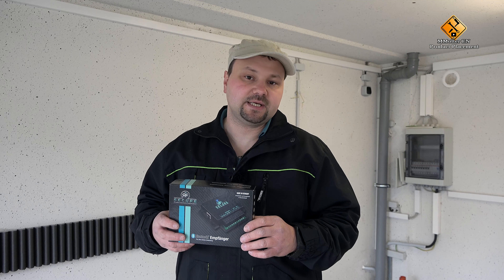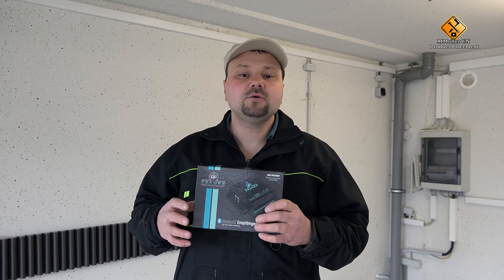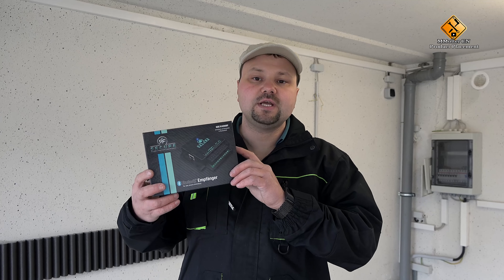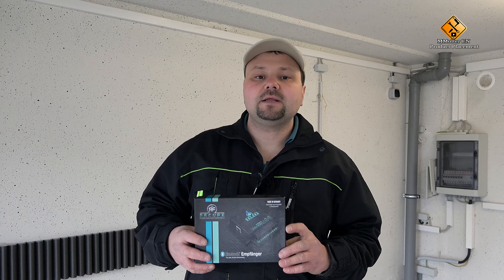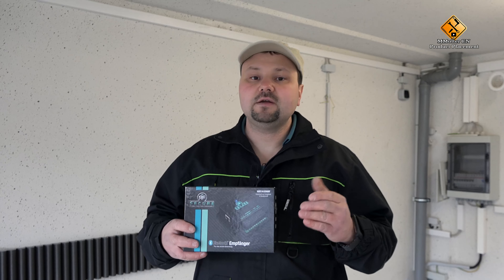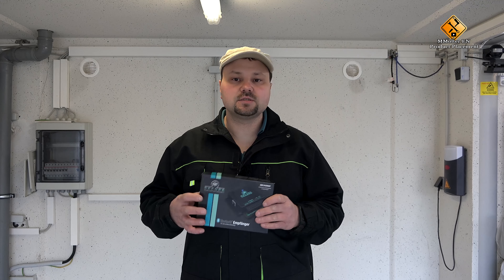Not to be neglected is the safety aspect. Because we work with Bluetooth, we have a big advantage over commercial remote controls. Remote controls may be able to be fished from a longer distance. A Bluetooth system can only work within a radius of 10 meters at maximum, so an attacker or potential attacker has to get very close to this system. We also work with encrypted communication, which provides additional security.